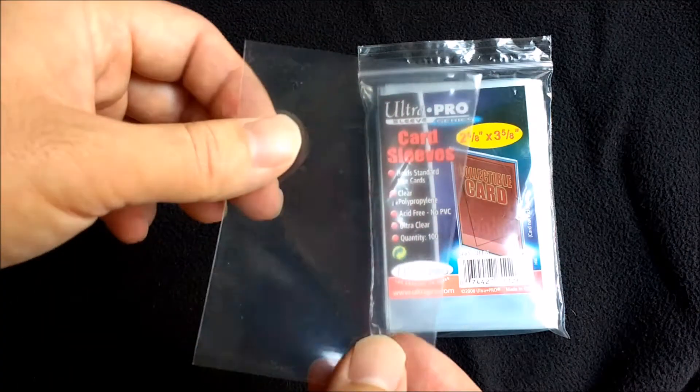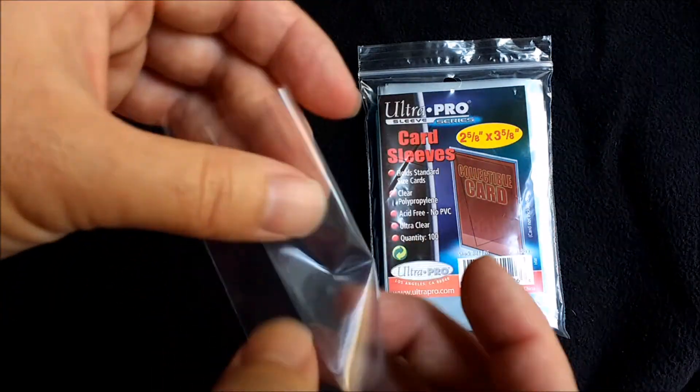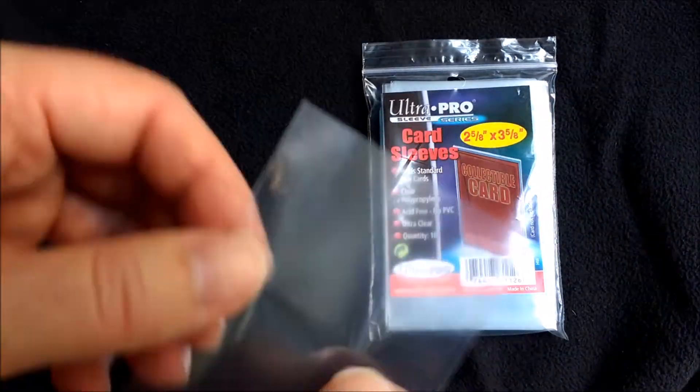Starting at the cheaper end, this is what they call the Penny Sleeve. See how flexible it is? It's extremely thin. But if you buy it from a reputable manufacturer such as Ultra Pro, you shouldn't have any trouble.